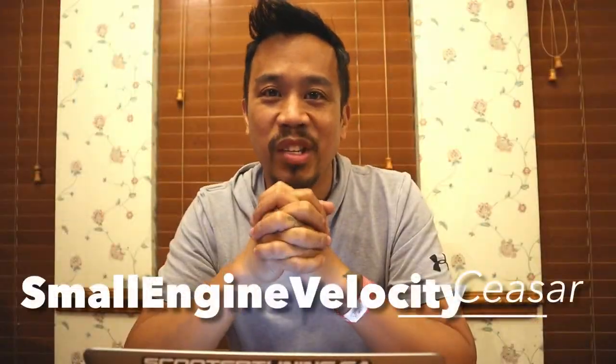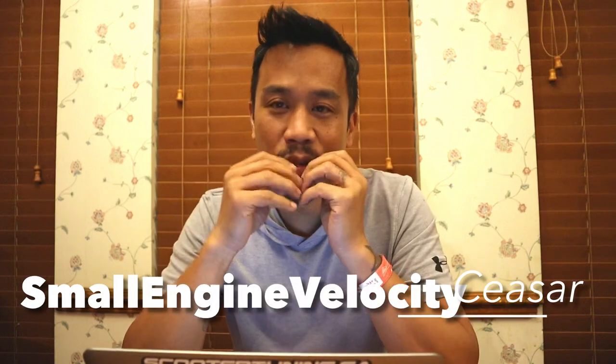Hey everybody, this is Cesar with Small Engine Velocity, and today I wanted to make another small video about something that is my number one most asked question on my videos. Lately, I've been doing speed test runs, riding the ruckus.